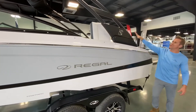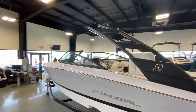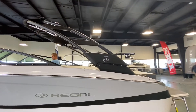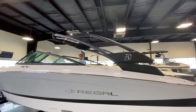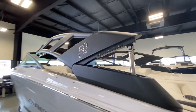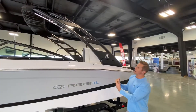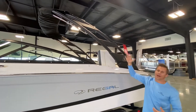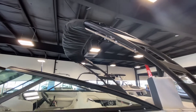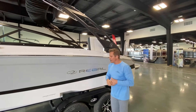Here's something new this year — the S2 power tower. Regal, for years and years, has been known as the first manufacturer to come out with an electric power tower that goes up and down at the touch of a button. They've upped their game this year with the S2 — a beautiful, sportier look than the previous fiberglass power tower. It has the Bimini top, a high-speed Bimini top, that gives you lots of coverage when it's hot and sunny, but also allows you to run this boat up to 45 miles an hour with it deployed.